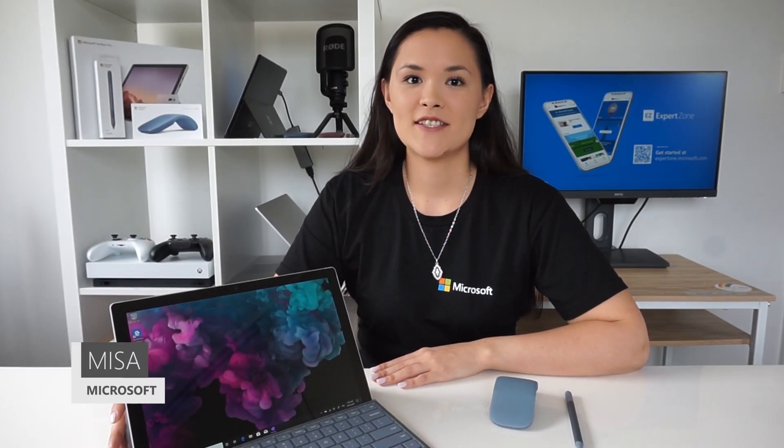Hey, it's Missa from the ANZ training team. In this video series, Lisa and I will be getting into why Surface, looking through the Surface family and finding out which Surface might be right for you or your customers. Today I'm getting into Surface Pro 7. Let's get into it.